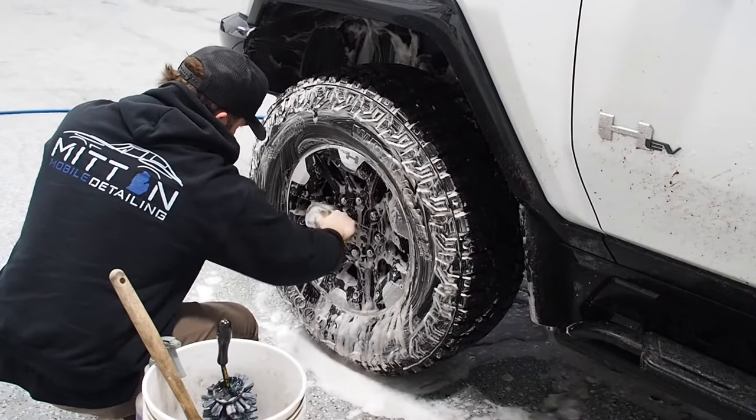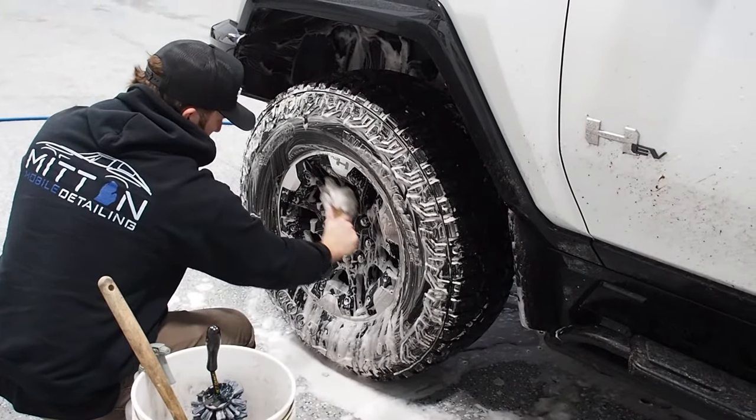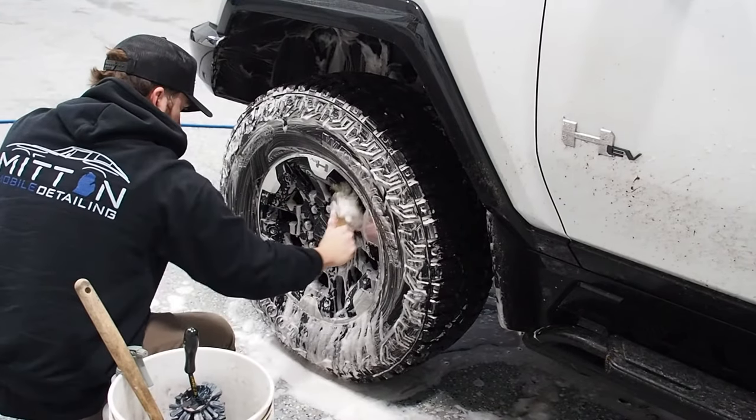Hi guys, I'm Mason with Mitten Mobile Detailing. Today I'm going to walk you through what's included and how a ceramic coating package works here at Mitten Mobile Detailing.